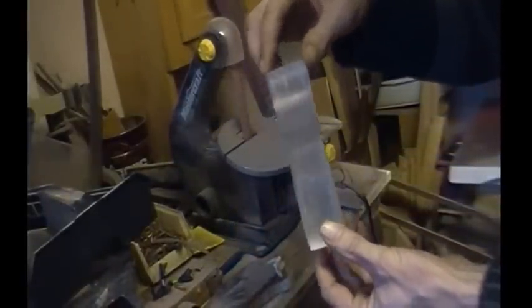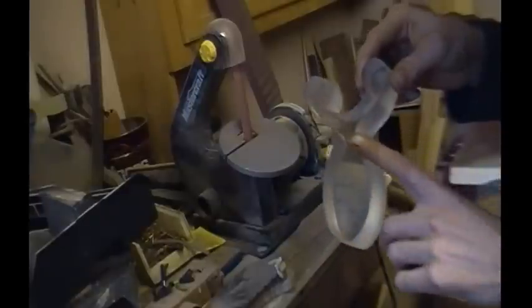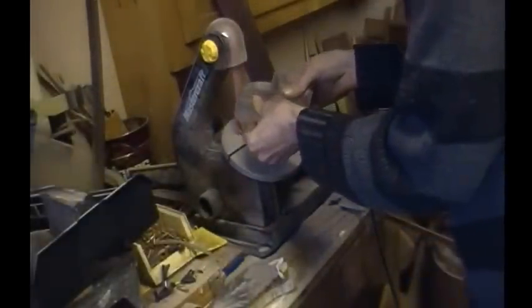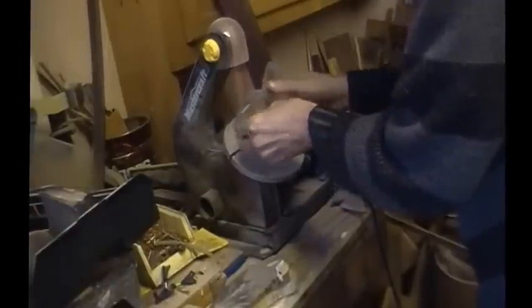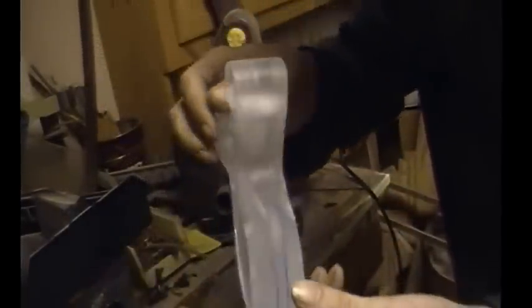So here it is after coming off the bandsaw. Not too much to look at yet, so the next step will be to round off all the corners on my belt sander. There it is after the belt sanding - that's all the rough shaping done.